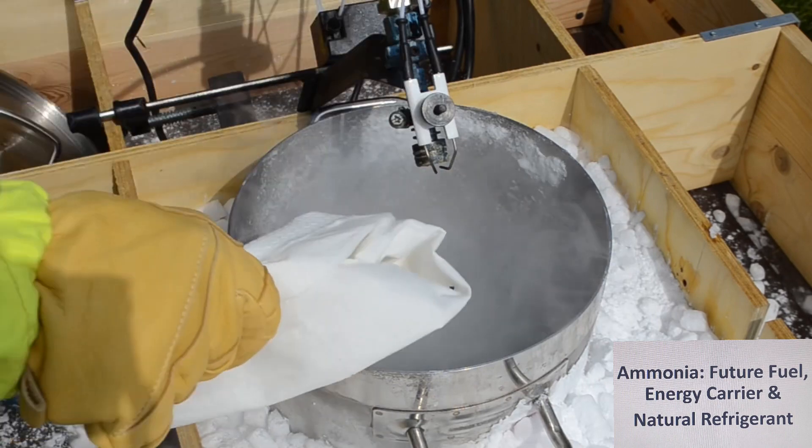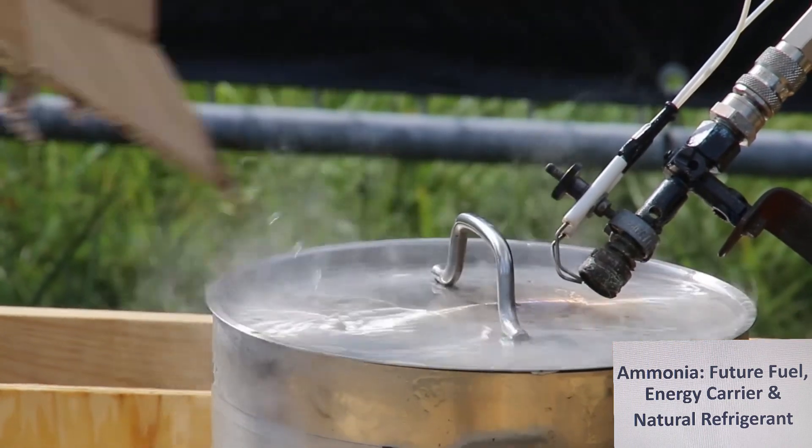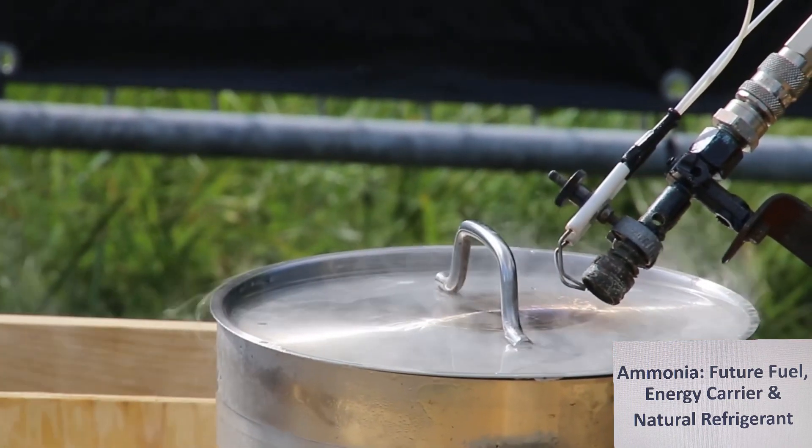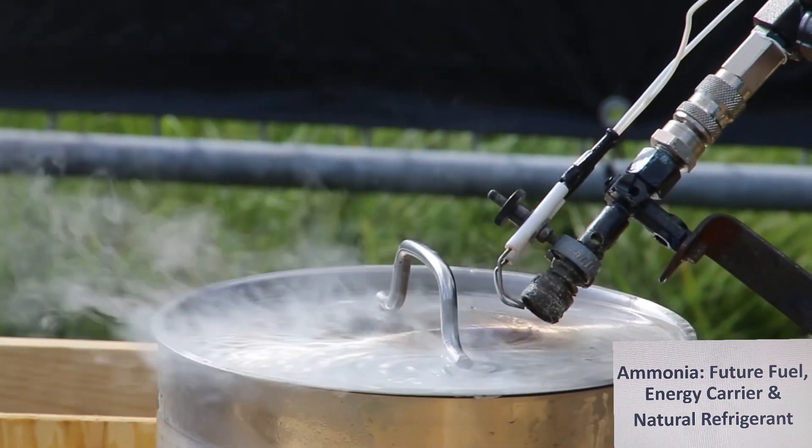Next try. We put a little bit of ammonia on the top of the bucket, then we heat it up and try to burn it. Please switch on the propane burner.